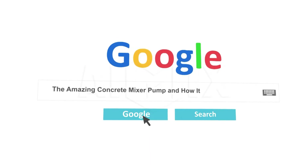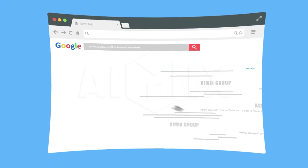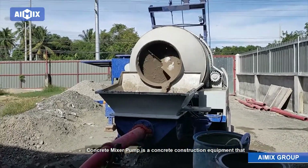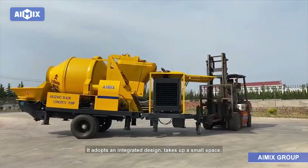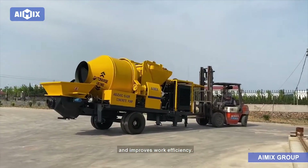The amazing Concrete Mixer Pump and how it works. A Concrete Mixer Pump is a concrete construction equipment that integrates mixing and pumping. It adopts an integrated design, takes up a small space, is flexible to move, facilitates construction, and improves work efficiency.